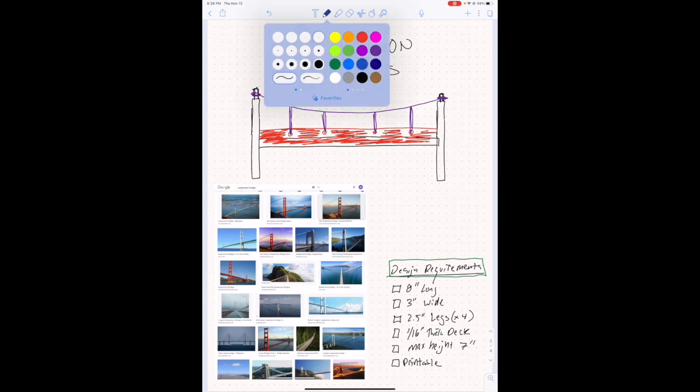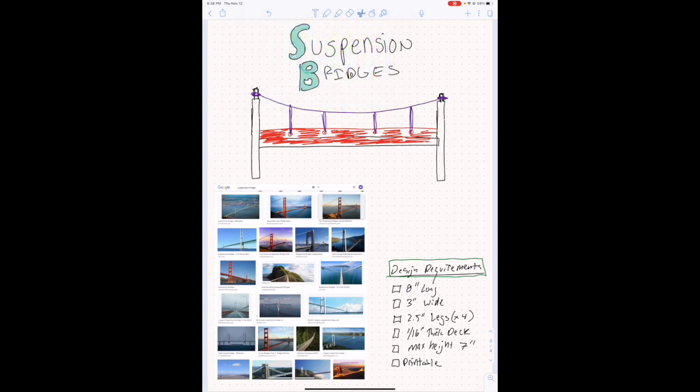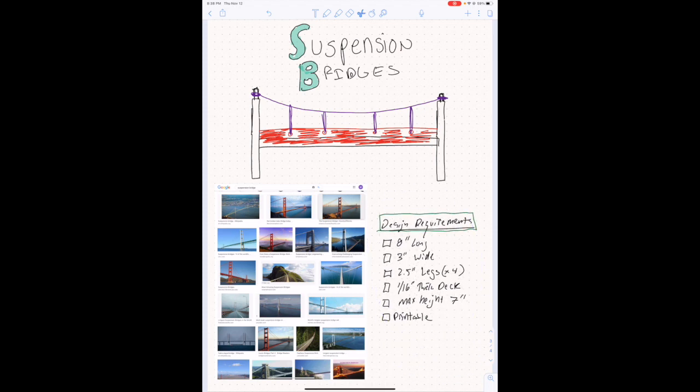Remember, we're making sure we hit our design requirements, which will be specified in your project. Those are: 8 inches long, 3 inches wide, 2.5 inches for the legs — that's from the ground to the base of the deck. Our deck needs to be 1/16th of an inch thick and a total maximum height of 7 inches. Let's go ahead and design our Tinkercad bridge.